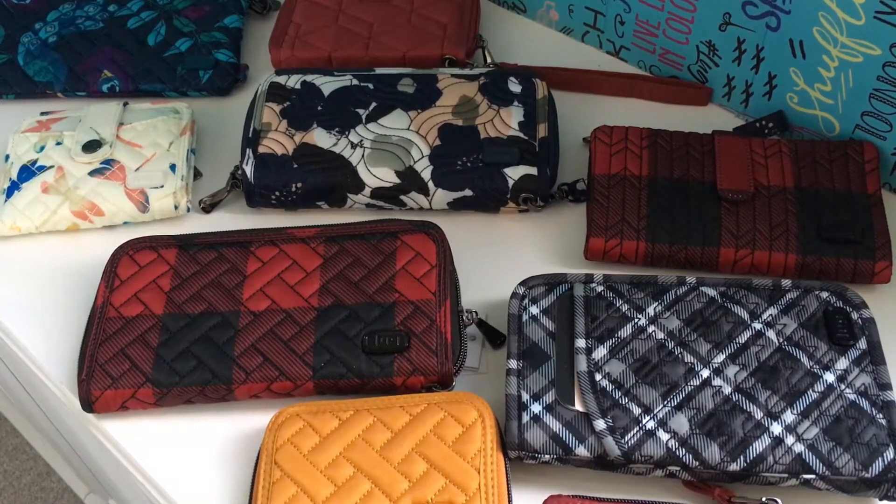Hey everyone, welcome to May's Lug Life. I'm May. Today I'm going to do something a little bit different. Usually I give reviews and talk about one bag in particular.